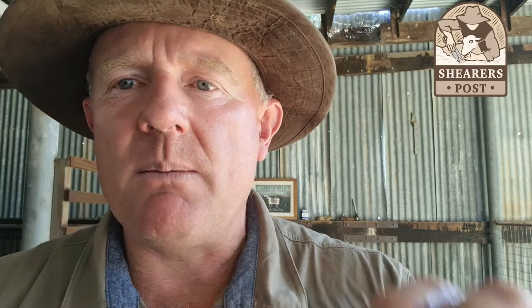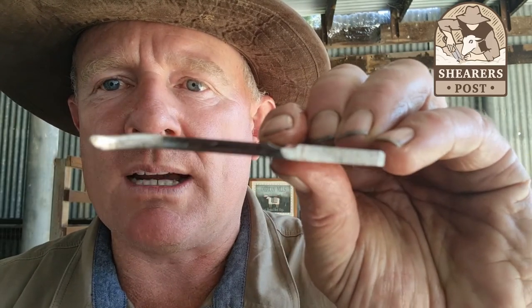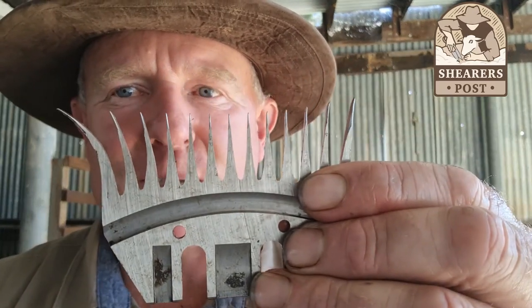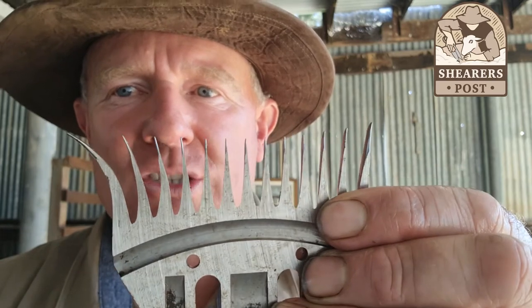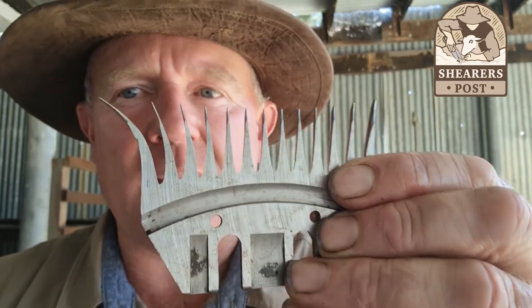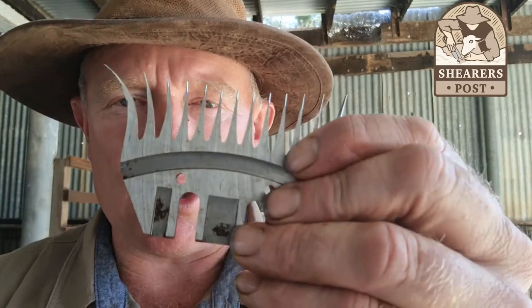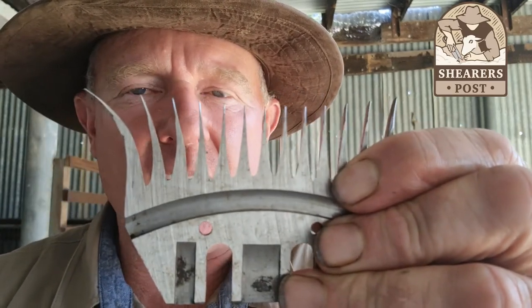But for you guys who are just doing your own sheep, a nice thin comb compared to a thicker comb with more scallop — a thinner comb would be my selection every single time. Bearing in mind, you can still use a thicker one if you haven't got anything else. Just take your time. It might be a little bit harder to push, but you can certainly do it on a newer comb as well.